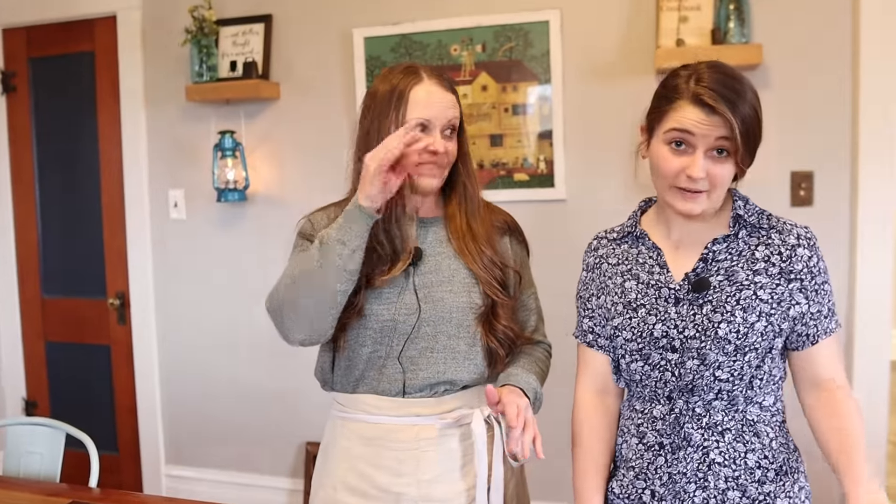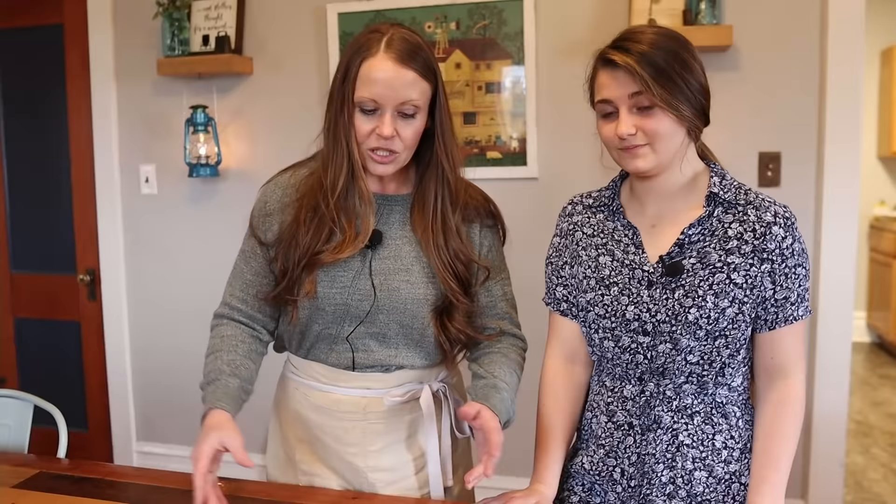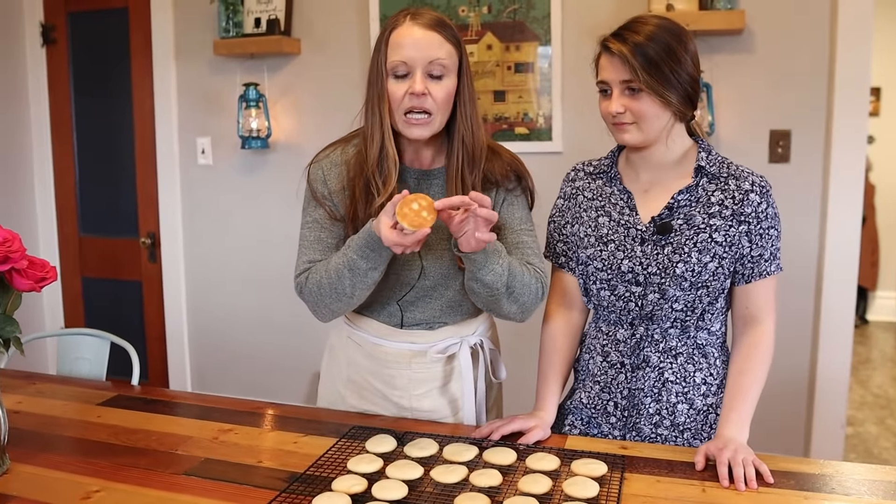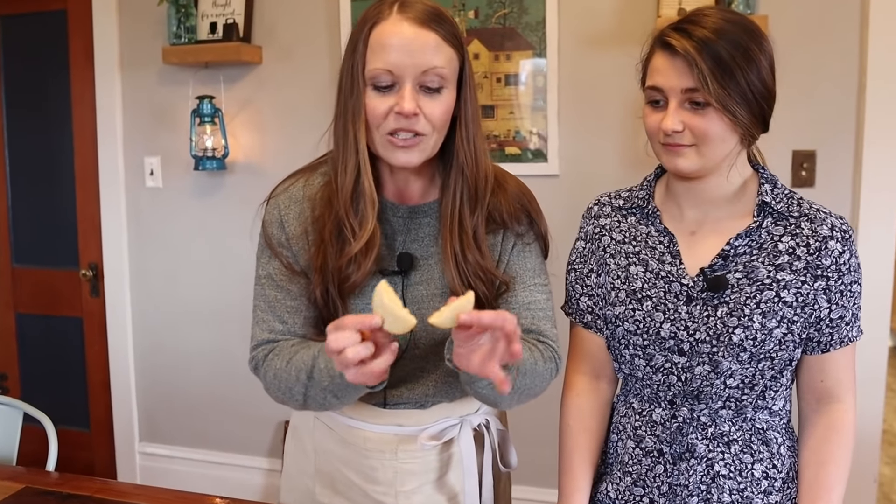Our cookies are done and they look awesome! I can't wait to have one with some coffee. So to recap how easy it is: we made our batter, shaped out the cookies, chilled them for five minutes in the fridge, and then popped them in the oven for about 12 to 15 minutes at 350 degrees. You guys can see they're beautiful and light colored on top, a little bit of brown on the bottom, but it's perfect because they just fall apart and melt in your mouth — especially with a cup of coffee.